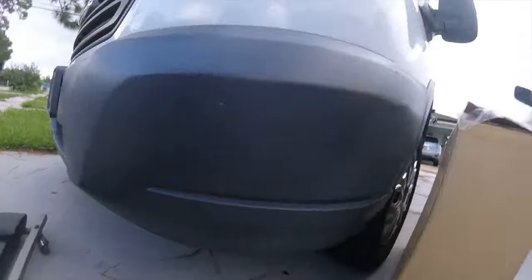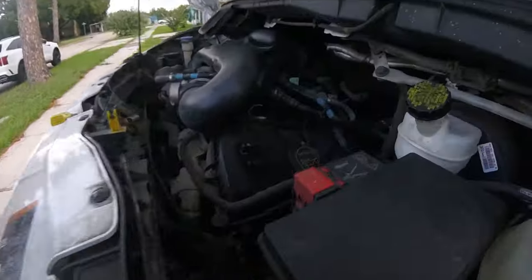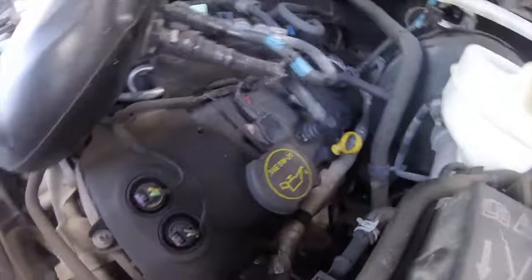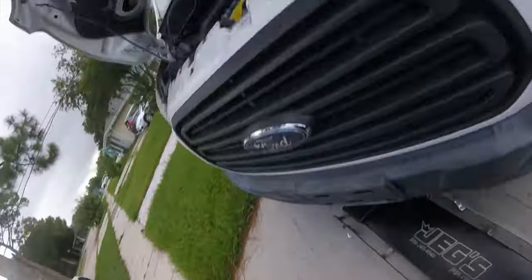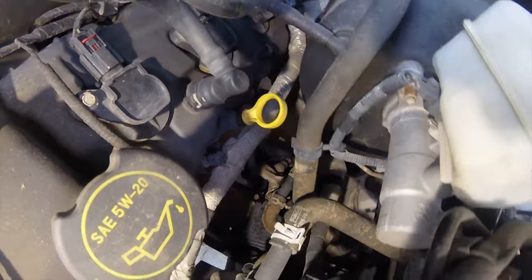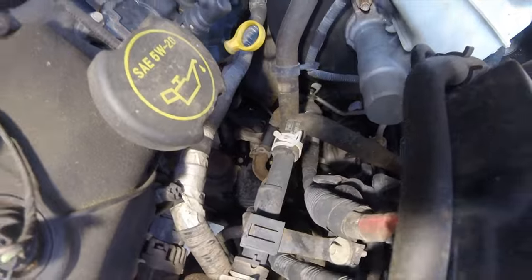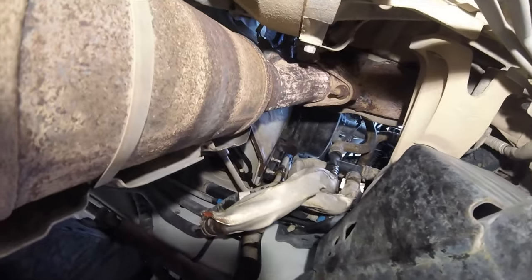Alright, so we're here. I noticed coolant dripping underneath the vehicle as soon as I got here — that wasn't there last time I came out and looked at it, this was all dry last time. I'm thinking it's going to be this heater hose down here. So I need to figure out what hose that is and if we can get it or not, and let the client know. It definitely looks like that heater hose there.